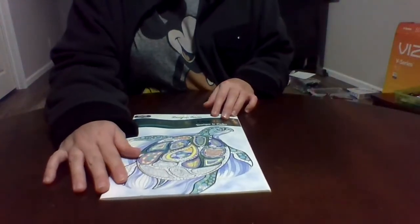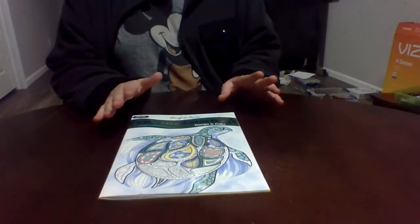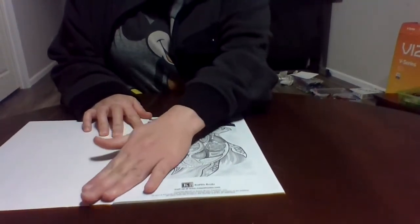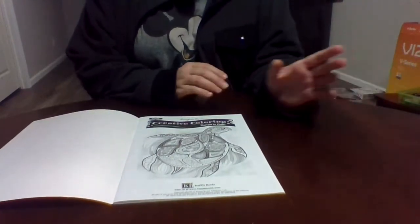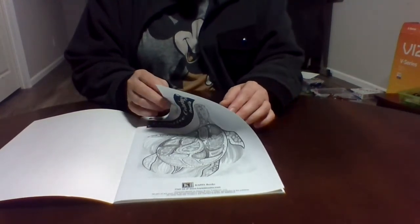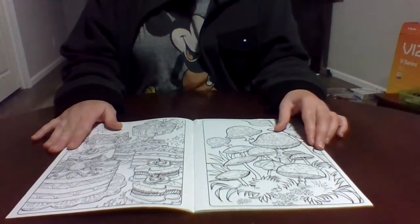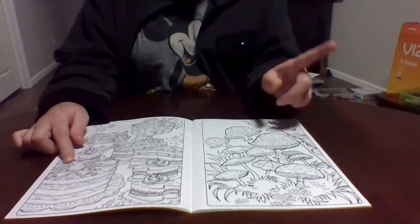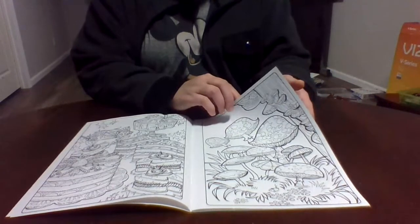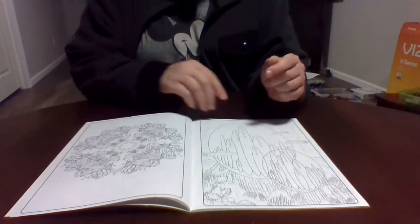Next is the Creative Coloring Designs to Color book. I've colored a couple in here already and it's a lot of fun because you get different designs — not the same thing over and over like in some coloring books. It's like a treat to open the book. No author listed, and it's double-sided. You get dessert on one side and mushrooms on the other, then treats and space.